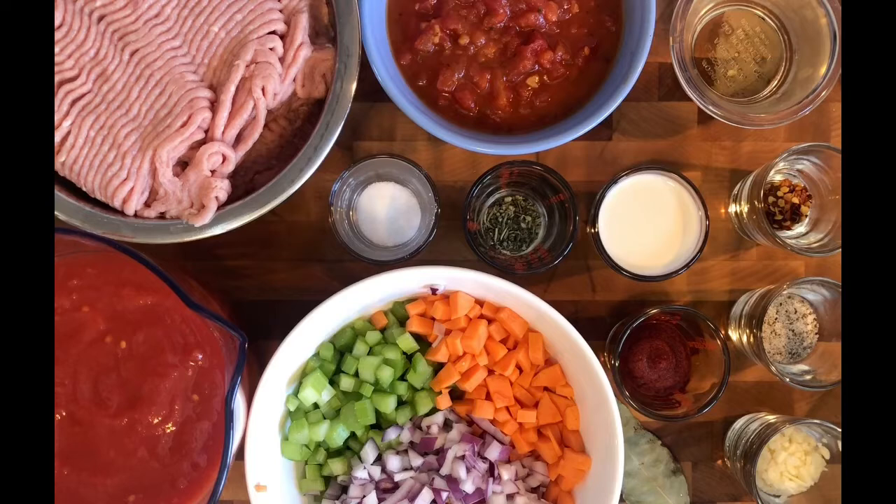Hi guys! On this installment of PJ Cooks Sexy Food, we're going to be making turkey bolognese in an Instapot. Let's get started.